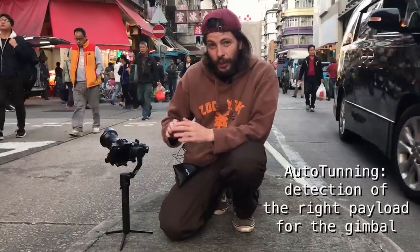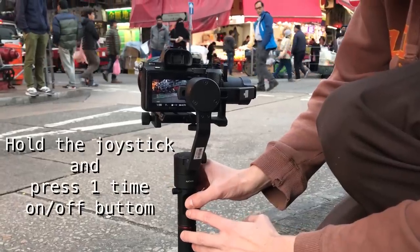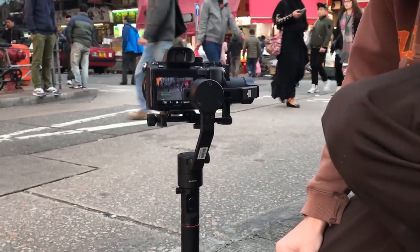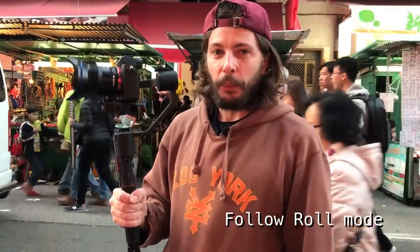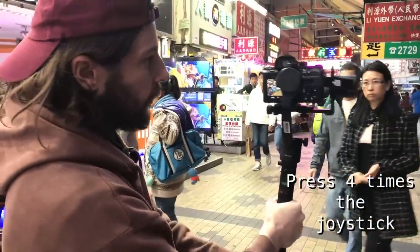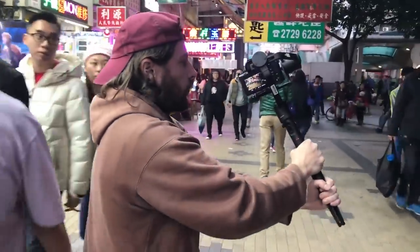Now we can do auto tuning — we can auto select the payload of the camera, no matter if you are going to use a bigger lens, a heavier setup, or lighter. Now you don't need to go to the computer, you don't need to go to the app. Follow roll mode is something very unique, and the gimbals with new firmware can do this mode, which is very good. It's four clicks, and now you can roll your gimbal — it's really cool!